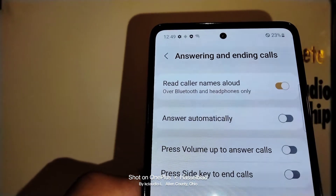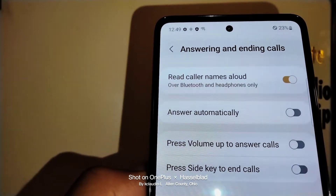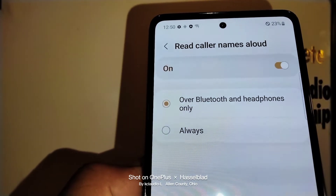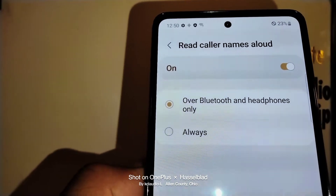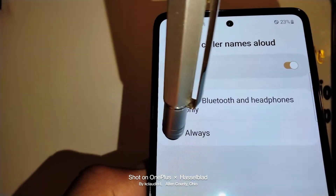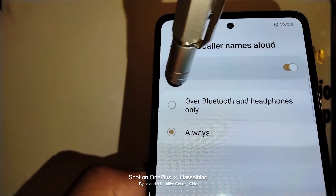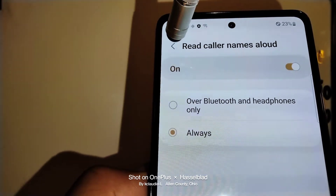'Read caller names out loud' — this is what we need to touch when we want the phone to say out loud the name of the contact that is calling. It says 'Bluetooth and headphones only' by default. Touch to open the menu. If you want the phone to do the same even when not connected to Bluetooth or a headset, touch 'Always.' Even when the phone is by itself, it can tell you the name and phone number. Or if you want to keep it just over Bluetooth and headphones, leave the first option selected.